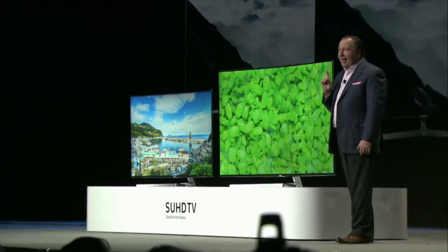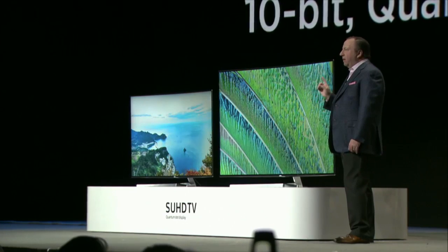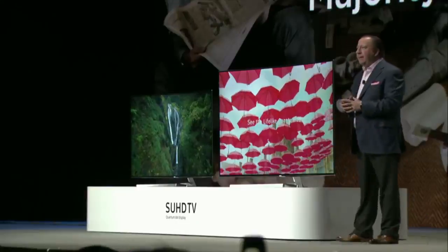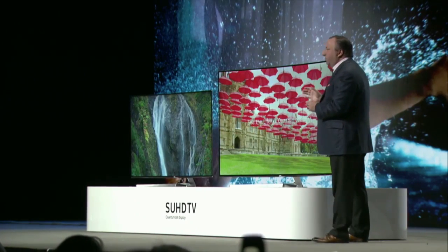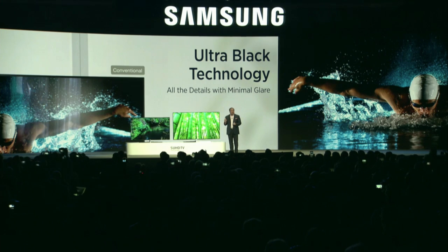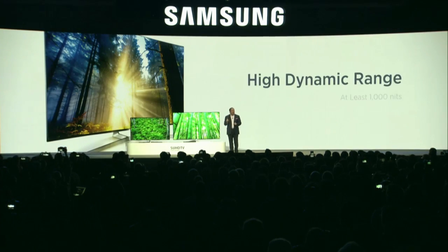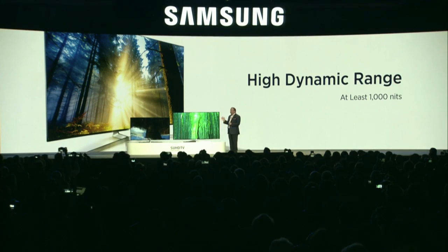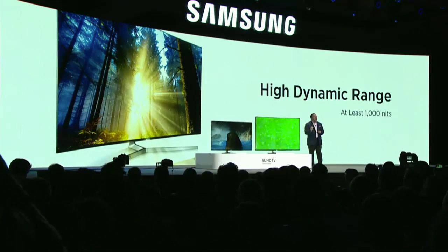Every 2016 SUHD TV will feature a cadmium-free 10-bit Quantum Dot display. Quantum Dot is an advanced optical technology that dramatically expands the color range while creating brighter, more lifelike images. Our new ultra-black technology reduces light reflection, enabling viewers to experience all the details with minimal glare, and the increased brightness helps to express a higher level of contrast.